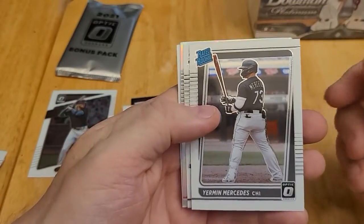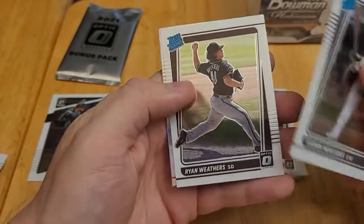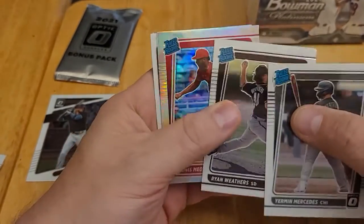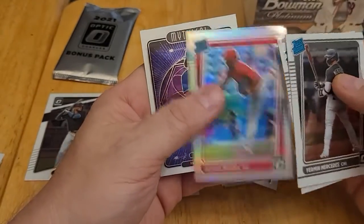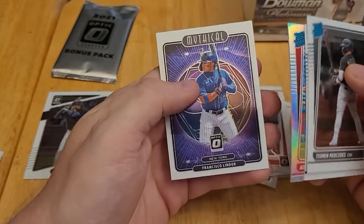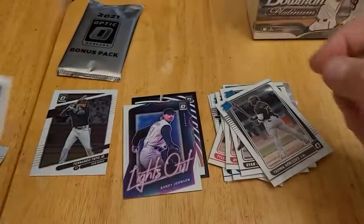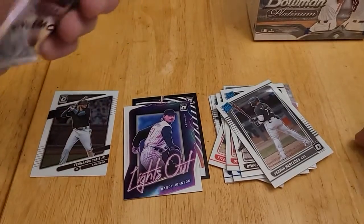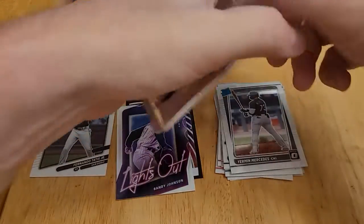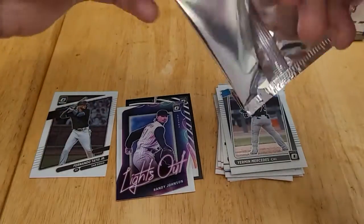We have a rated rookie of Jermaine Mercedes, who really went crazy at the start of this season, a rated rookie of Ryan Weathers, another rated rookie of Adonis Medina, and Francisco Lindor. So that was three out of four rated rookies. I still haven't seen those pink ones, so maybe the pink parallels are what's in this bonus pack — maybe they're not inserted in the normal packs.